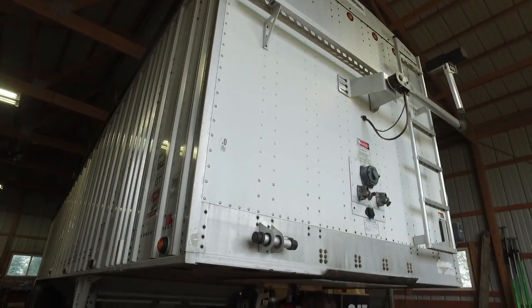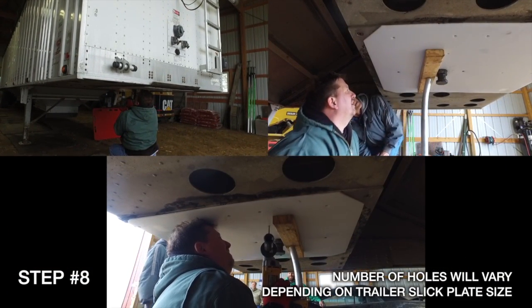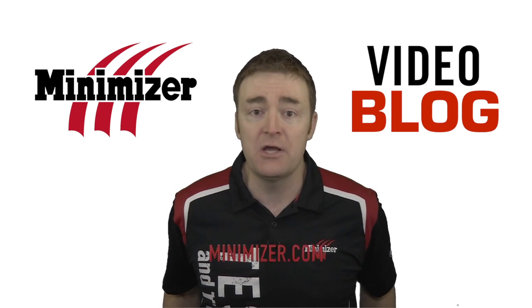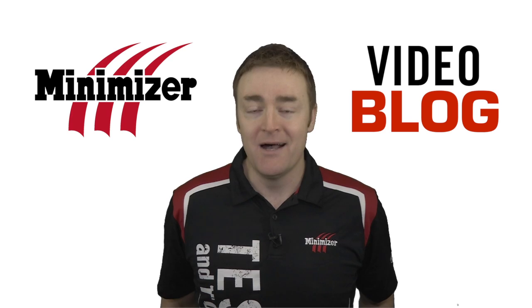For those wondering, we installed the Trailer Slick Plate in less than 30 minutes. It's not hard, takes just a few tools. For more information or to watch the full installation video, go to minimizer.com. And that's a look at this week's video blog. I'll see you back here next time.